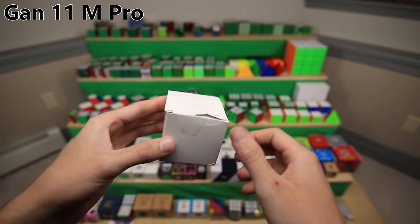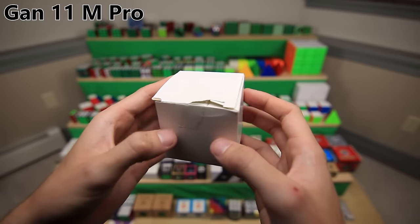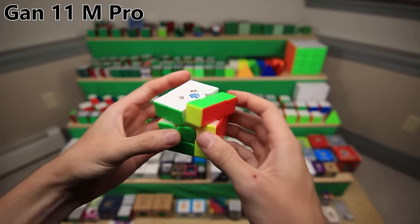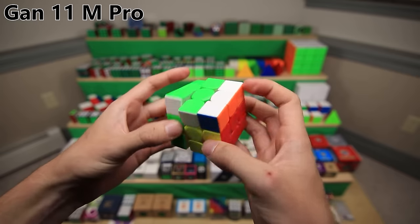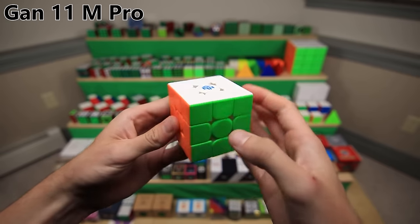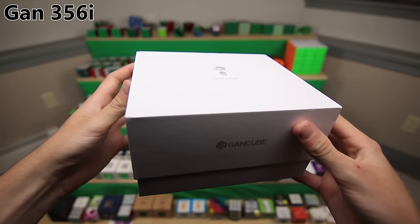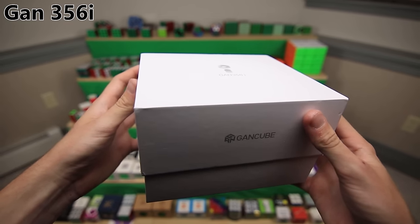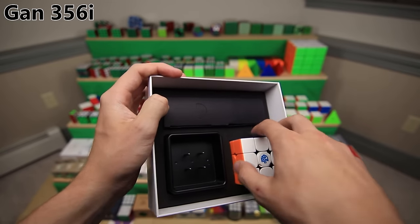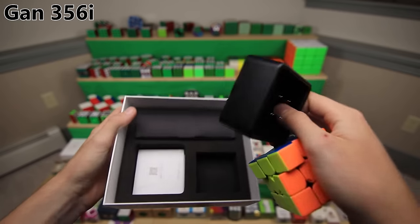GAN's most recent 3x3 release from just a couple weeks ago is the GAN 11M Pro. I got an early copy from the Cubicle, so it came in a nondescript cardboard box. But this cube is just incredible - like all GAN cubes, it's really good for its time. Right now, this is probably the best 3x3. And finally, the biggest package of them all, the GAN 356i - a smart cube much like the Rubik's Connected 3x3 and the GoCube. Inside we have the little instruction manual, the cube itself that connects to your phone with Bluetooth, and a little charging dock.